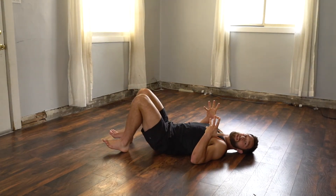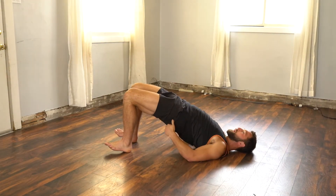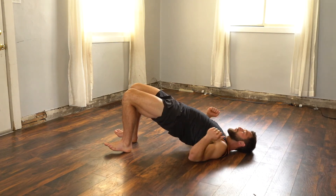All right, this is the ISO hip bridge hamstring walk out. I'm going to start in my bridge position, hips drive up, core sucks in, solid from the shoulders down to the knees.